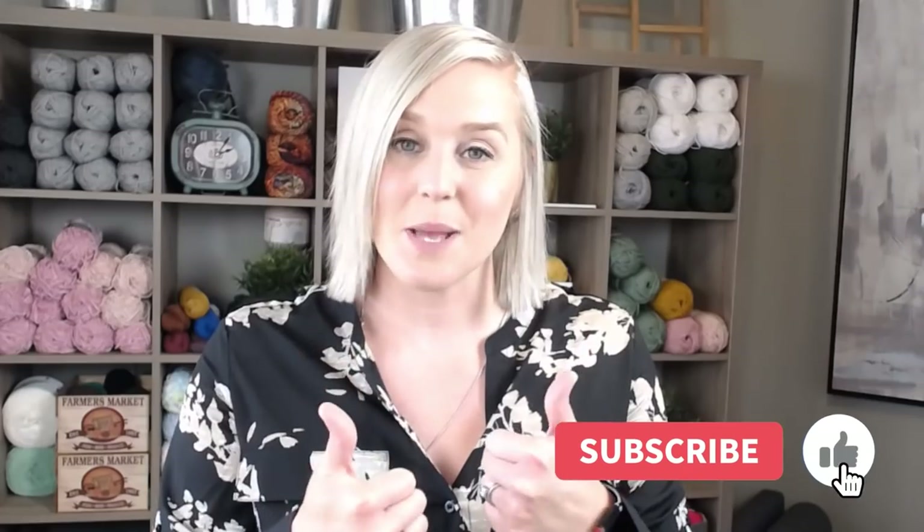If at any point in this video you like what you see, please push that thumbs up button. If you haven't yet, subscribe to my channel and click the bell so you get notified whenever I release a brand new video. I try to release a new video every single Friday, covering a wide range of crochet projects, tips and tricks, and fun crochet related things.